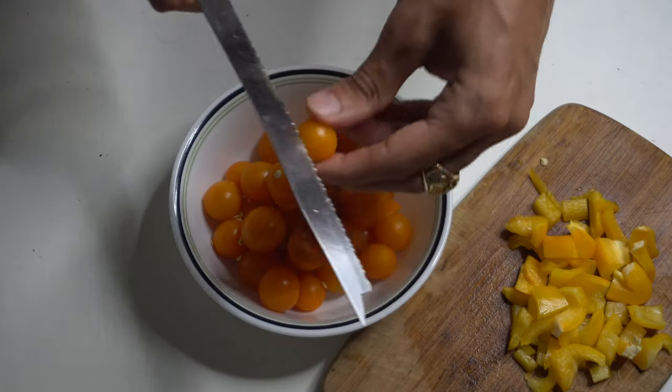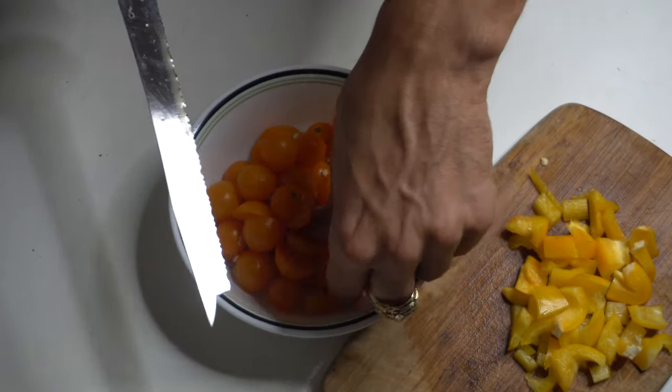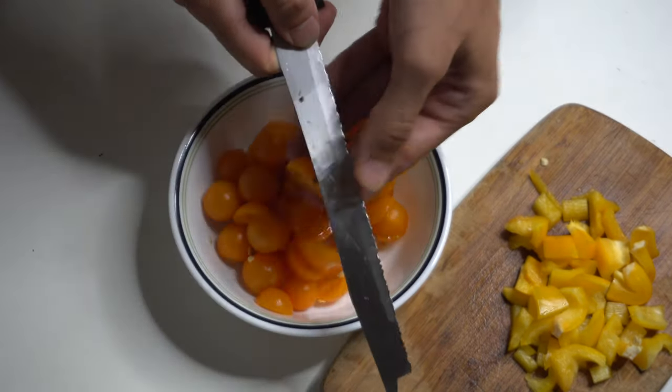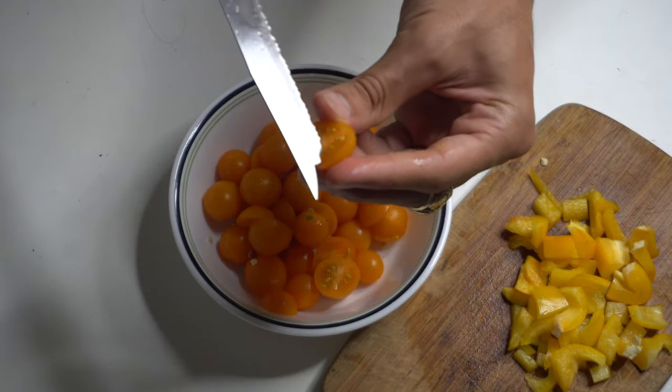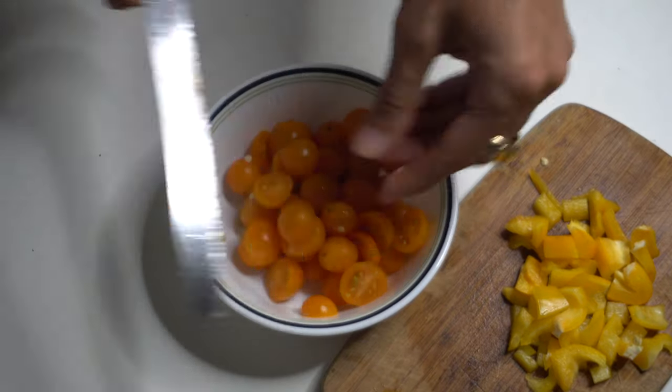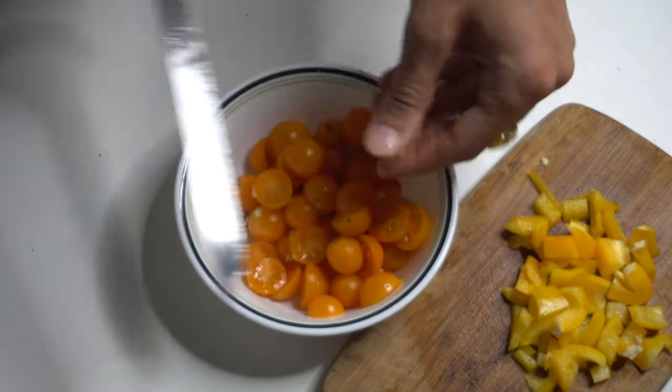The most nutritious tomatoes are the small cherry tomatoes or the plum. I would highly suggest getting these over the big ones. These are electric — as you see, they've got the seeds. That tomato smell — it's a juicy smell.